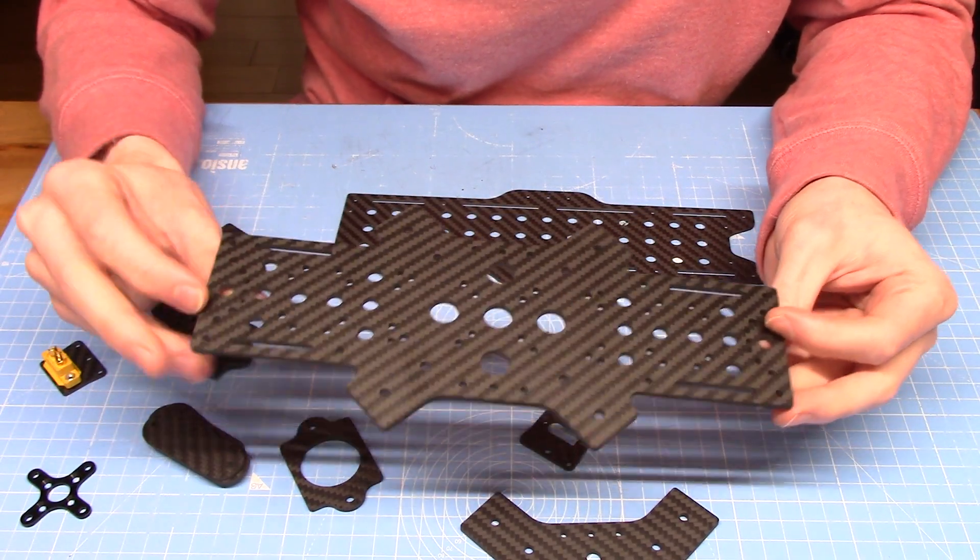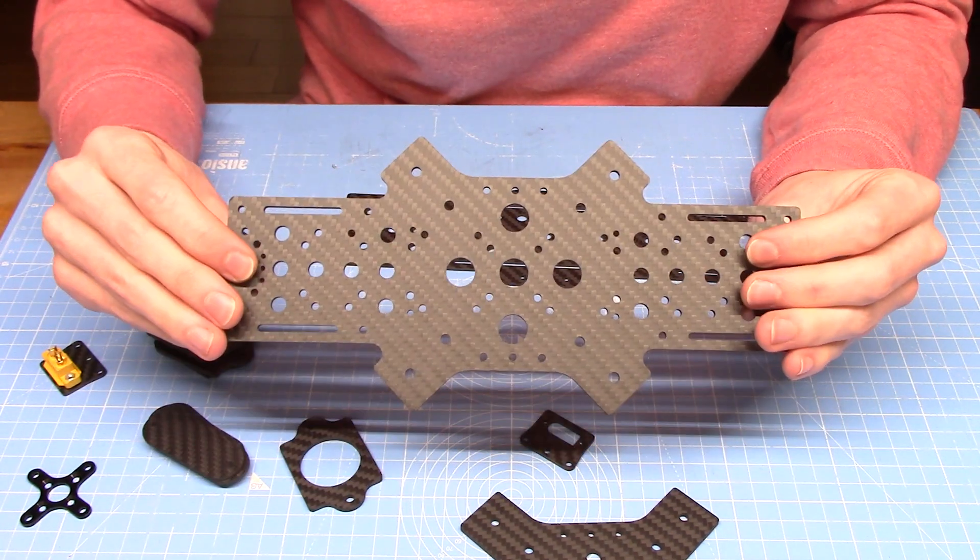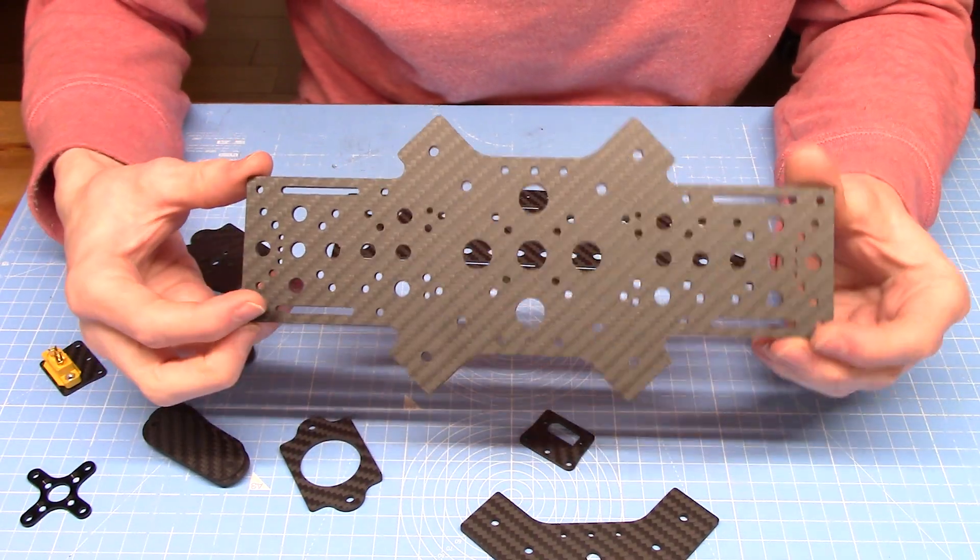I'll get the saw out and cut some aluminium for the arms and then drill the mounting holes. I might need to 3D print myself some jigs to get the holes in the right place.